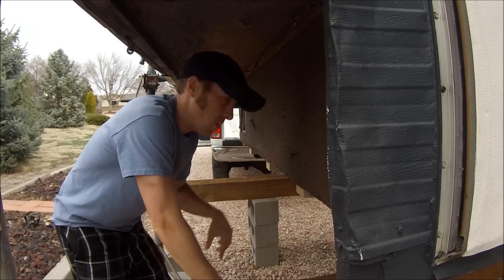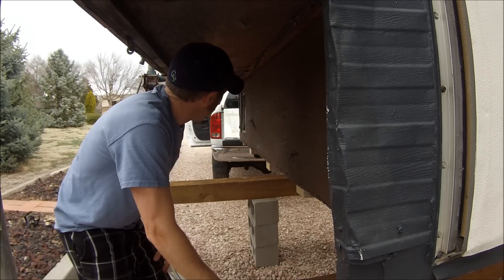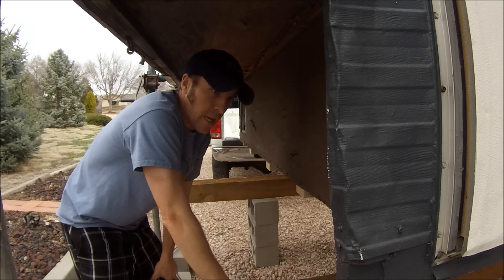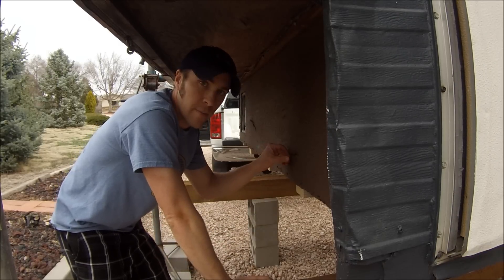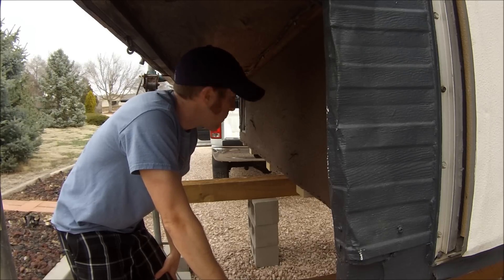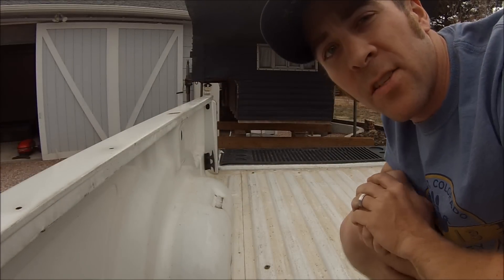One important thing: you've got to make sure the bed of the truck lines up with the camper. Right now the camper is slanted one way and the truck is slanted the other. The base of the camper is about 44 to 46 inches wide. Between my wheel wells it's 48 inches, so there's really not much wiggle room — you have to be pretty dead-on coming back straight.